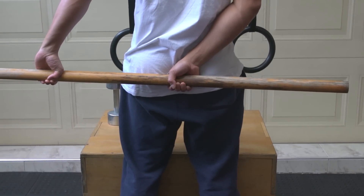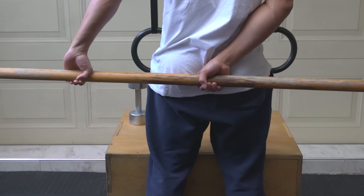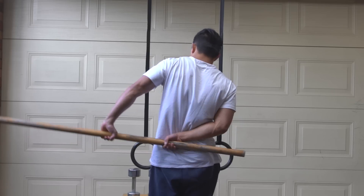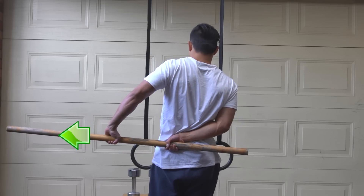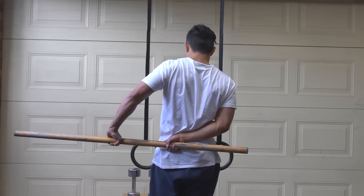With the frozen shoulder arm, pull away from adduction whilst having the assisting arm resisting you. Do this for about 10 to 20 seconds, then relax and with the assisting arm pull the frozen shoulder arm back into more adduction again for about two inches and repeat the process.